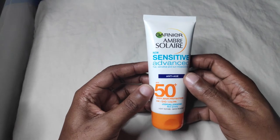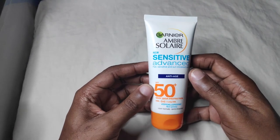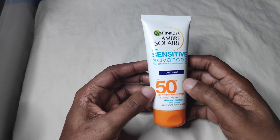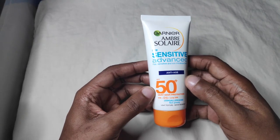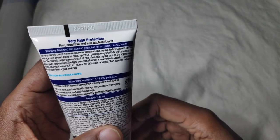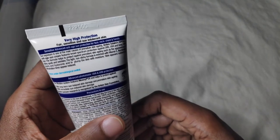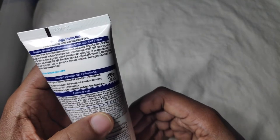This sunscreen is called the Ambre Soleil Anti-Age Sensitive Advanced Sunscreen, which has an SPF of 50 plus. Basically, this is a sunscreen that contains vitamin E, illuminating pearls, and hyaluronic acid to plump the skin with moisture.